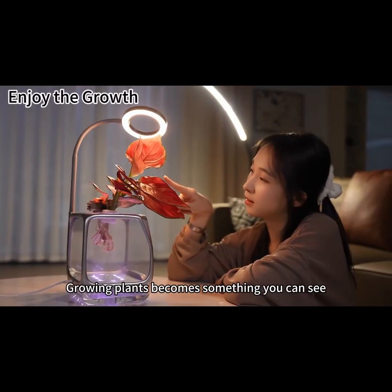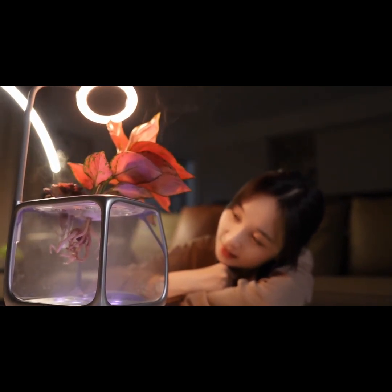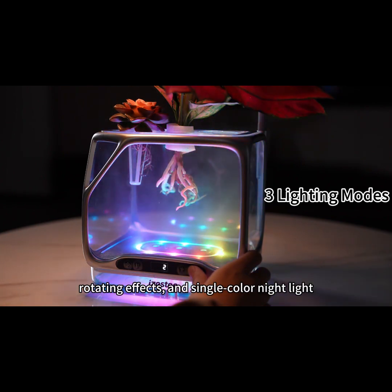Growing plants becomes something you can see, touch, and truly enjoy. Three lighting modes offer dynamic colors, rotating effects, and single-color night light.